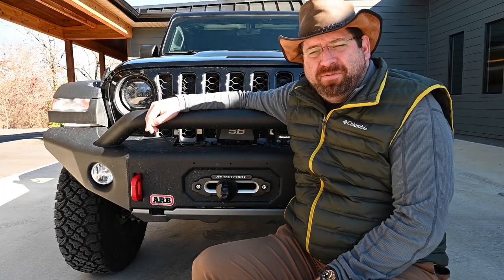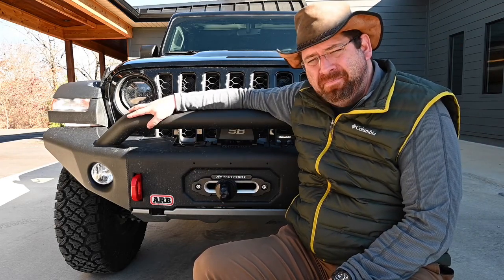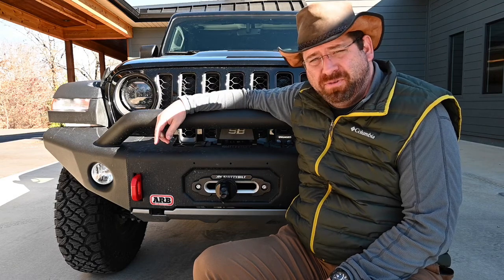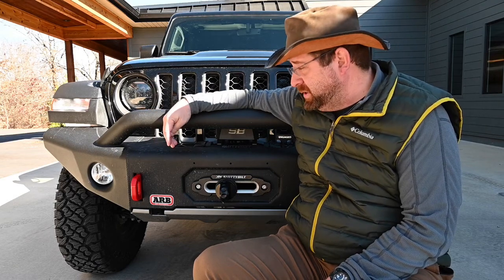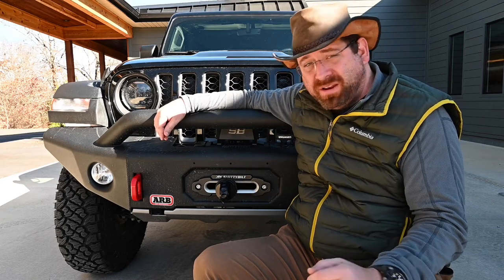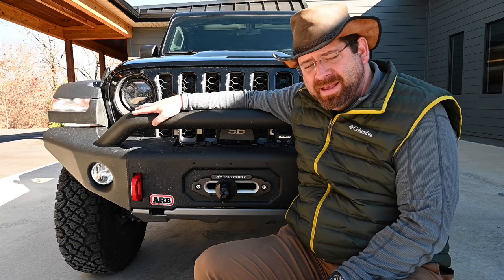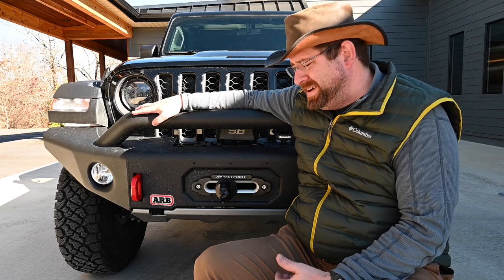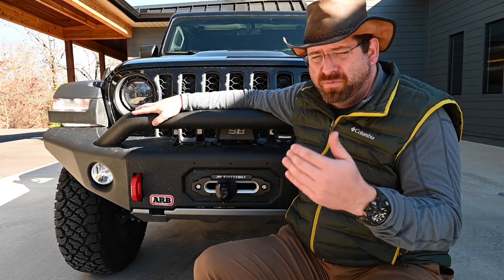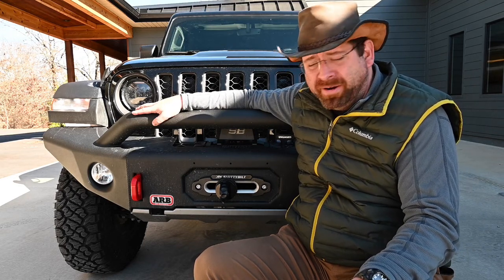That about wraps it up for the install. I didn't show it but I went ahead and spooled the winch cable earlier. We were able to do that in the front yard. You always want to spool it under a little bit of load, so I've got a little bit of an incline in the front yard. Use a tree trunk protector and just basically winch the Jeep up the hill to put a little bit of load on the cable. Don't ever want to winch without any load - it can allow the rope to kind of bind on itself when it does become under load later.